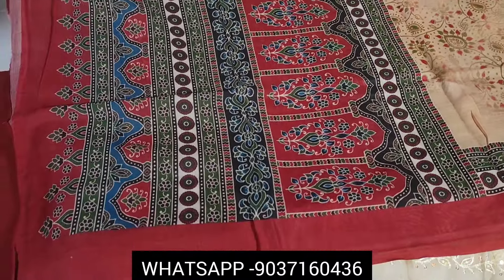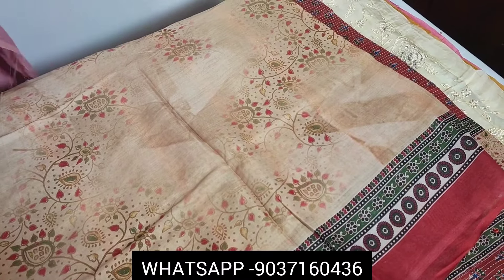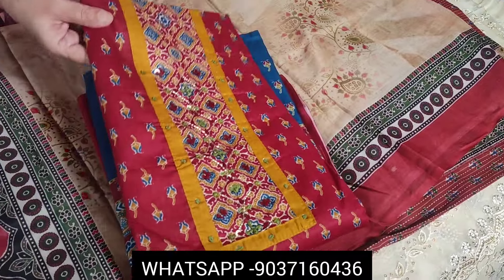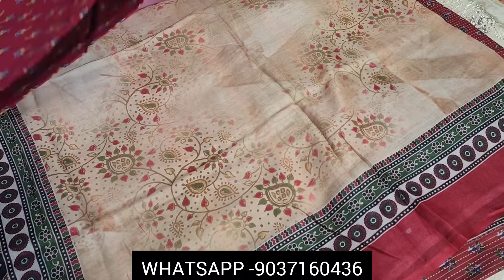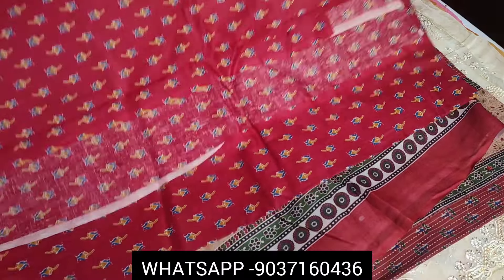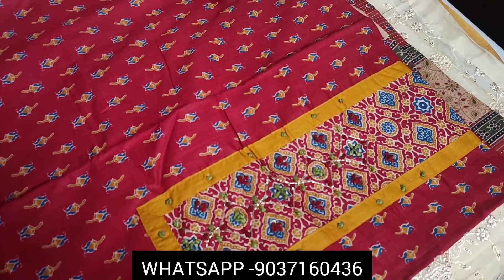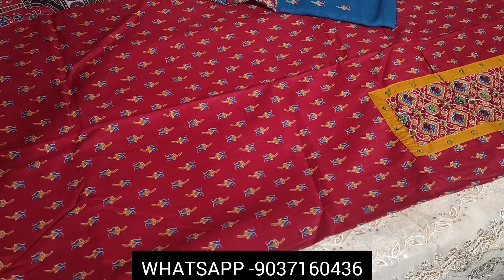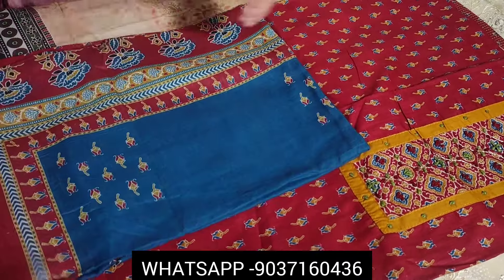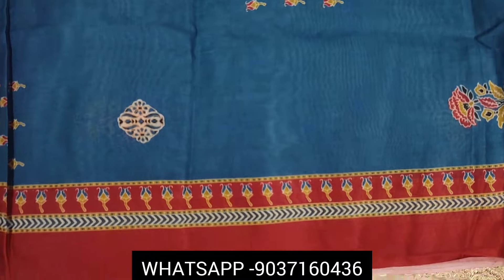The next one is priced at 1099 — the maroon and blue combination. It is a very soft fabric, good finish. Pure cotton, maroon color with a beautiful bottom. The soft white color and blue-maroon combination is very beautiful.